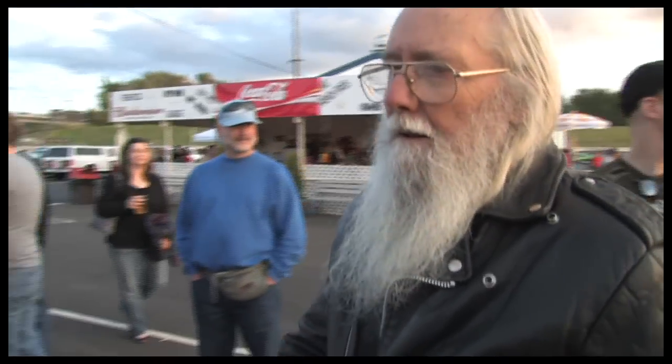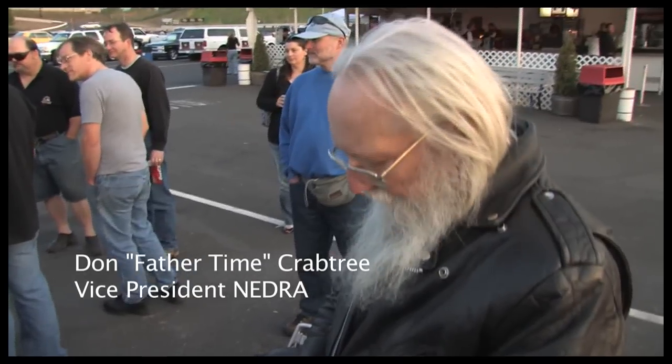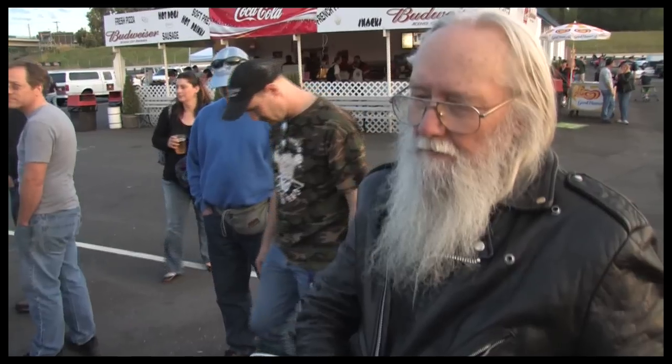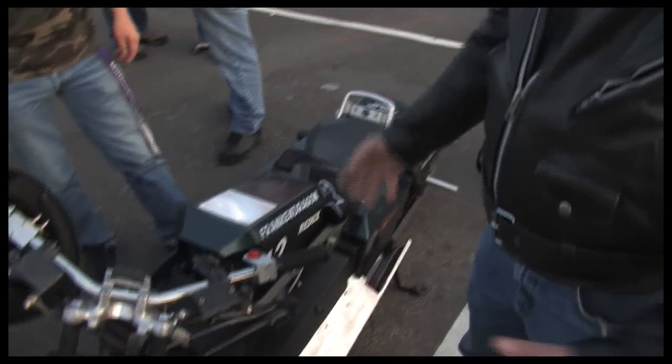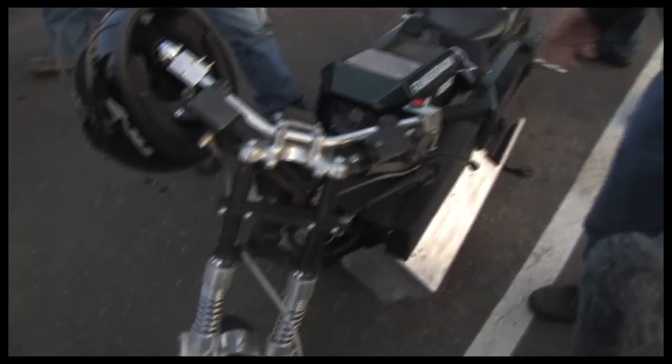This is a 120-volt bike. It has twin motors set up through the switch series-parallel. I'm using a 1200M Raptor controller, and it's never been on the track in this configuration, so I'm going to have to just wing it to see what it's going to do here.